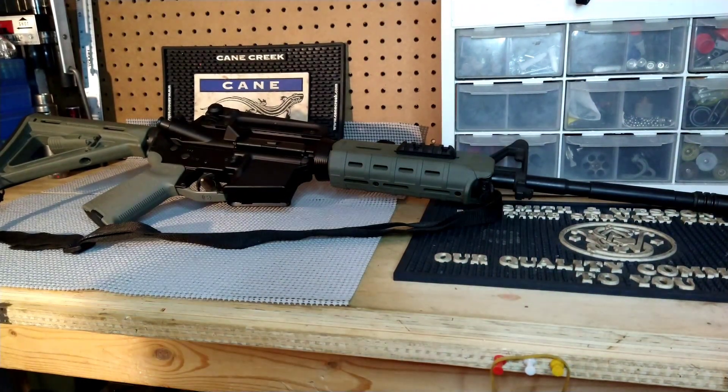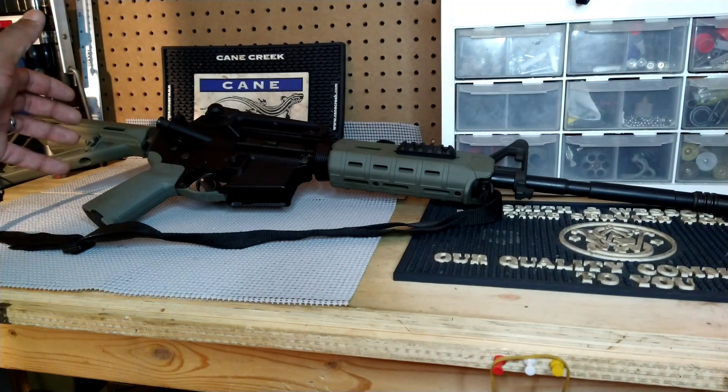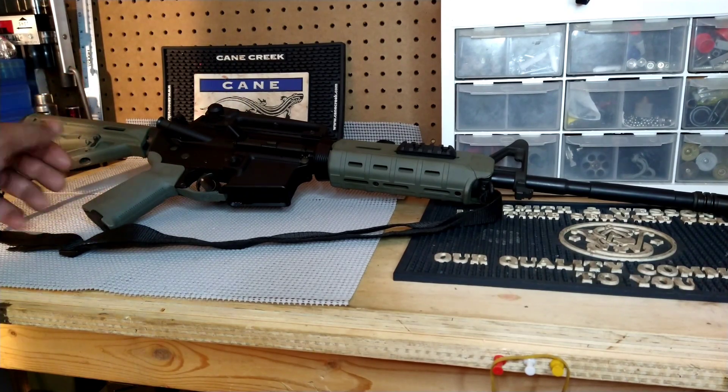Hey everybody, it's me Edward Jones back with a new video. Today I'm celebrating my first AR that I bought 10 years ago. I got this rifle on September 1st, 2012.